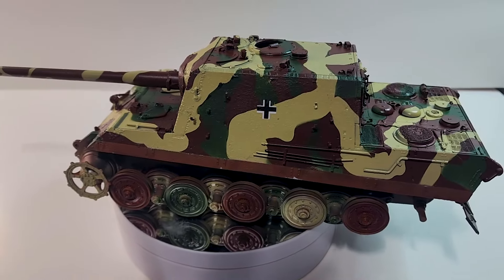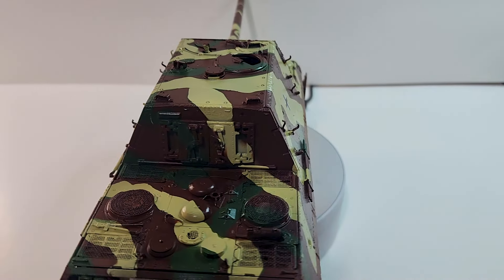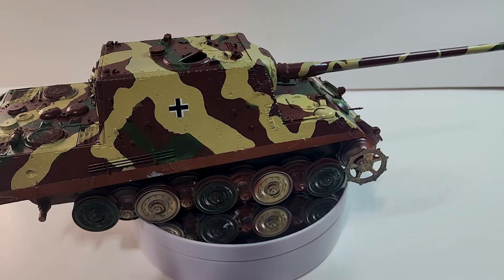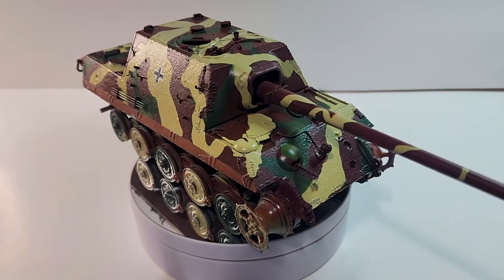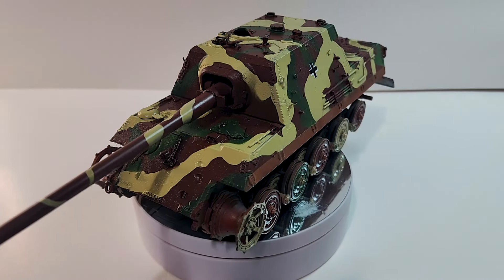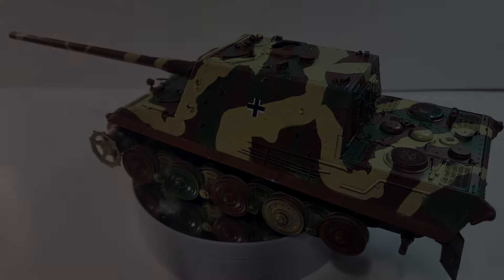That's it for today. That's the result with our camouflage pattern painted. Next week, we're going to start the weathering process with pin wash, oil dots, mud, and rust, and we're going to start making your tank come alive. I hope you enjoyed this one — don't forget to like and subscribe to my channel!